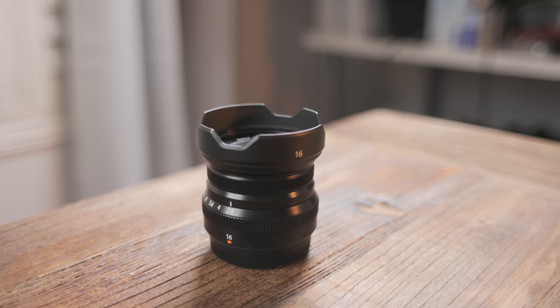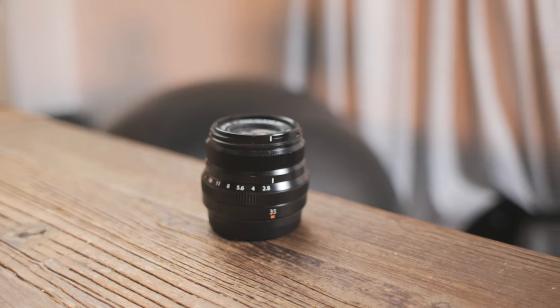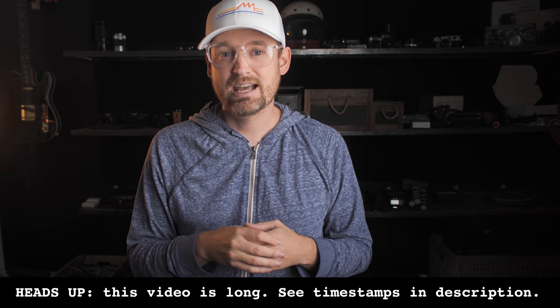In this video I want to help you figure out which Fuji prime lenses are going to work best for you. This is a very daunting task, and it's important to break it down as much as possible. In this video we will only be talking about Fuji prime lenses. If you're not sure whether to make your first lens purchase a prime or a zoom, maybe bookmark this video and go check out my video about primes versus zooms first.